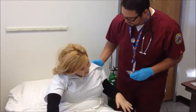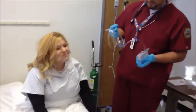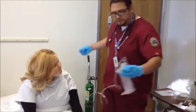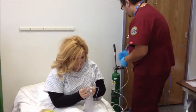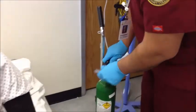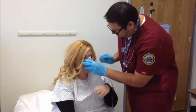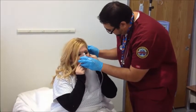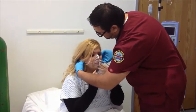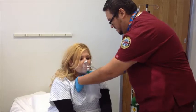Oh honey, I don't know if I can do that. No, we got you. I can't breathe. We got you. Go ahead and put this pillow right here behind you. I'm going to put this on your face real quick. Can you hold that for me right there? I'm going to put this behind here — behind the other ear. That's going to hold that mask in place for you. I want you to go ahead and breathe in that oxygen for me, okay? There we go.